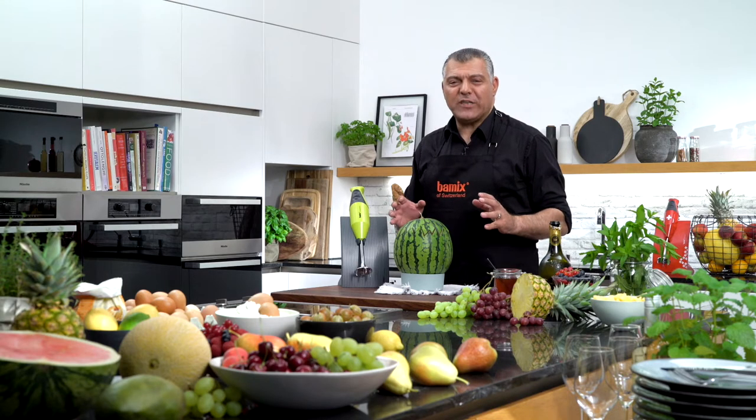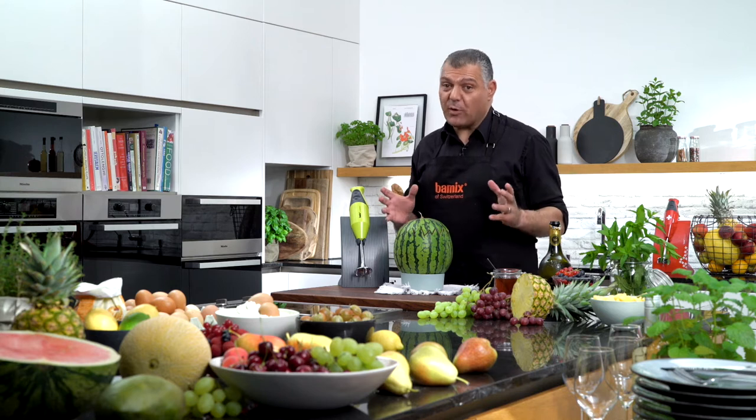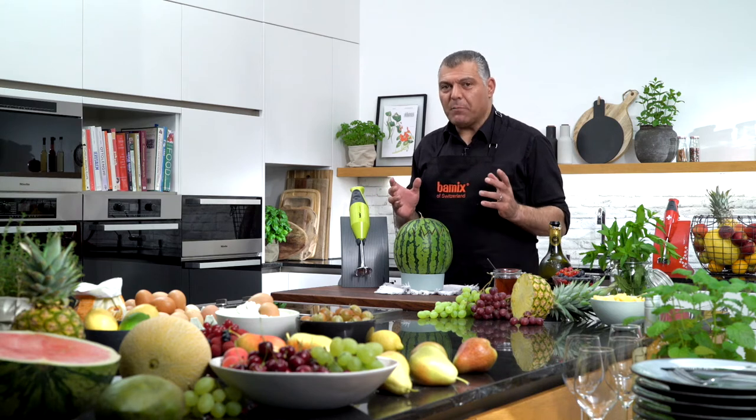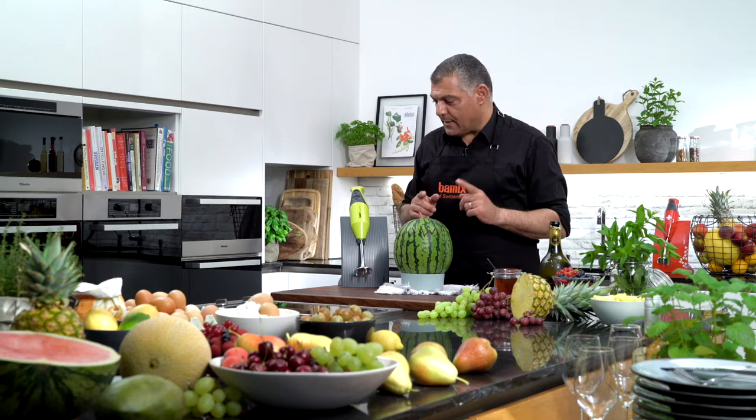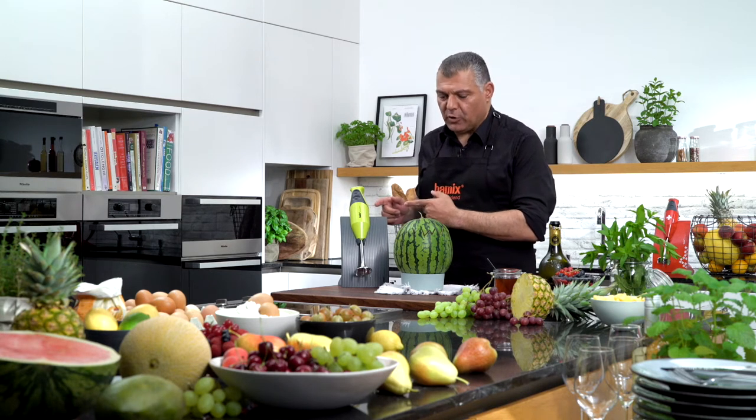Ladies and gentlemen, you have seen so many different applications we already showed you, but one more interesting thing which nobody else can do — only Bamix is able to do this.